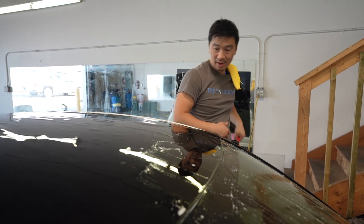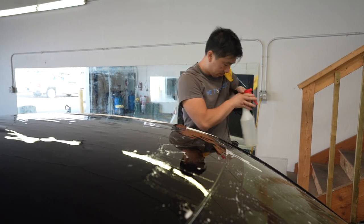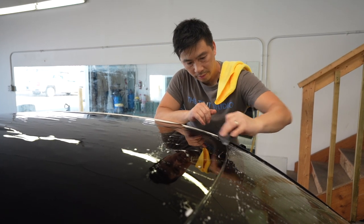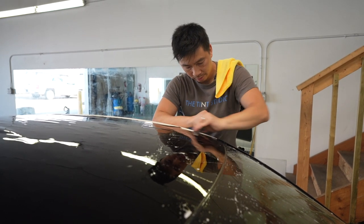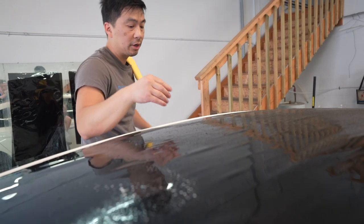And of course, it's black. That's it. We're just going to start squeegeeing it out.